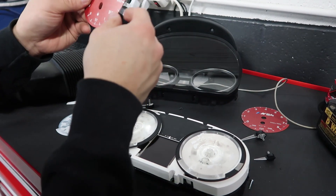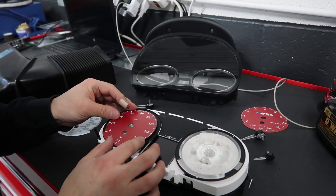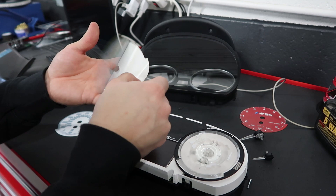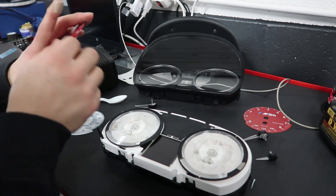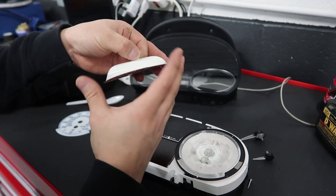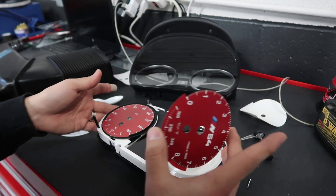Installation is pretty simple — you just go ahead and replace everything just the way it was before. Just make sure all the holes line up. These are pre-adhesive so they will already stick — you don't have to add glue.